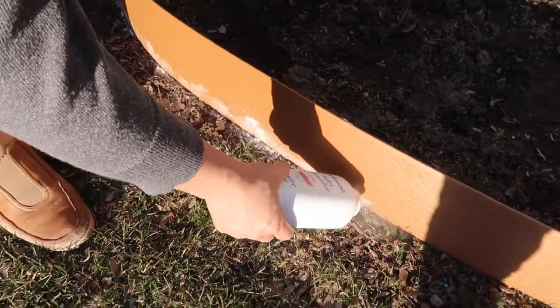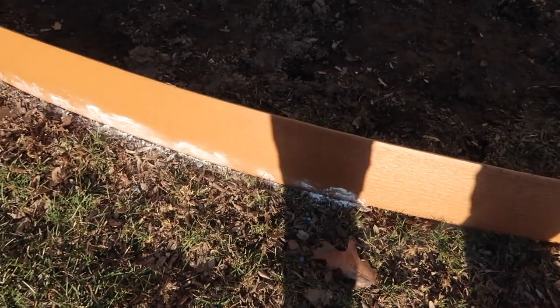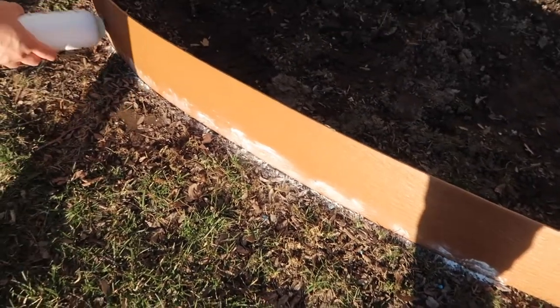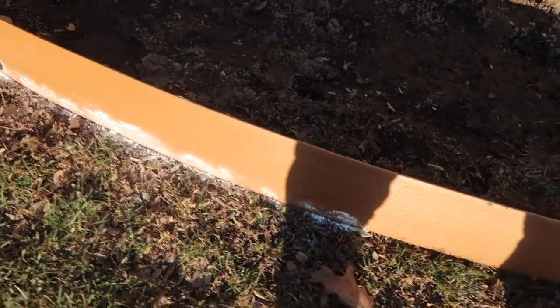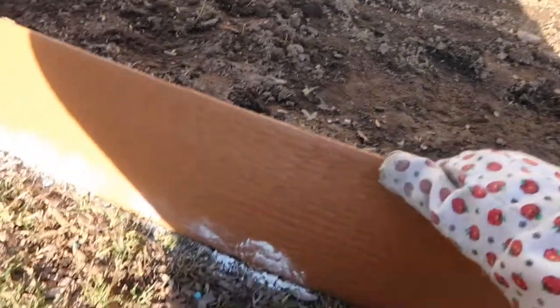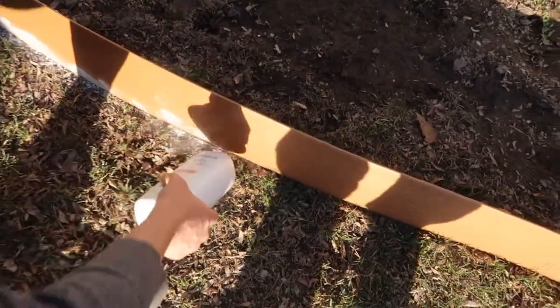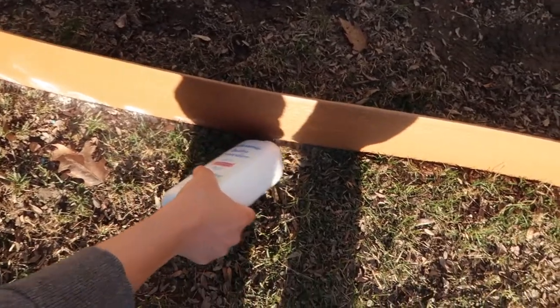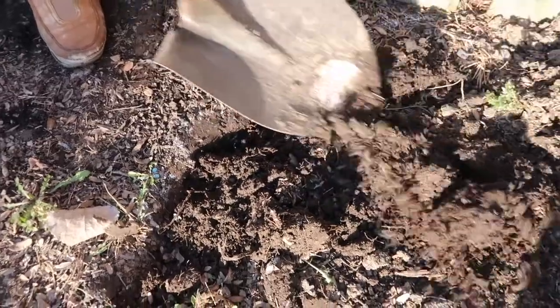Now for the mulch bed, first we have to add a little line so that we know where to dig a groove or a little trench for this siding to go into. We're using baby powder because nobody else is using it. Ta-da! That's kind of the general shape of the mulch bed. Just one or two inches.